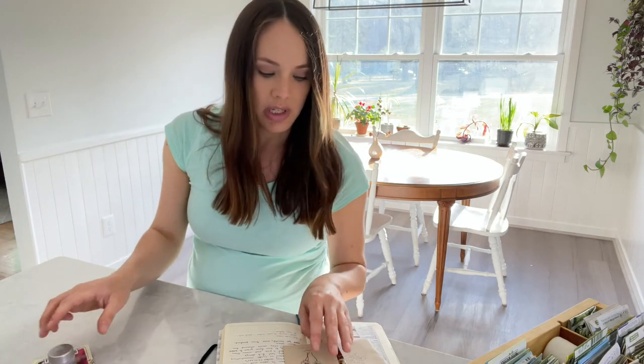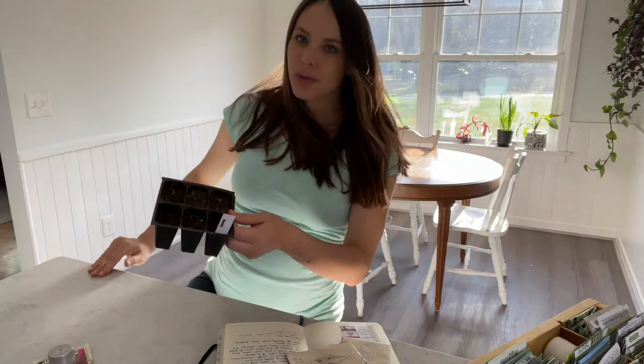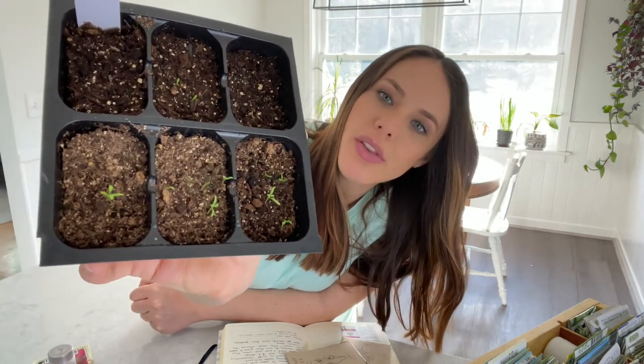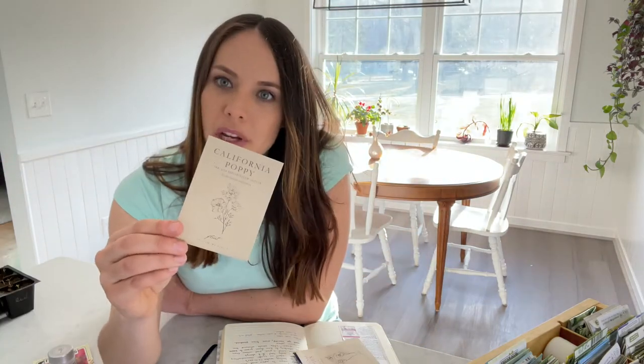Just another note on the poppy — other poppy types I'm starting this year include the Iceland poppies. I have already started these. Let me go grab them and show you. Here are my little Iceland poppy babies. They are doing well. They're very slow growers, which is why I started this type a while ago. You can see they're very small, but that is to be expected. The other type I'll be growing this year is the California poppy, and I'll be starting that one in about one or two weeks.